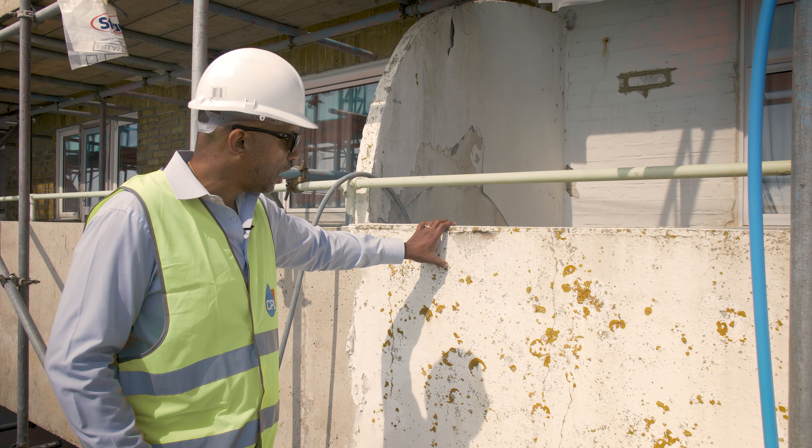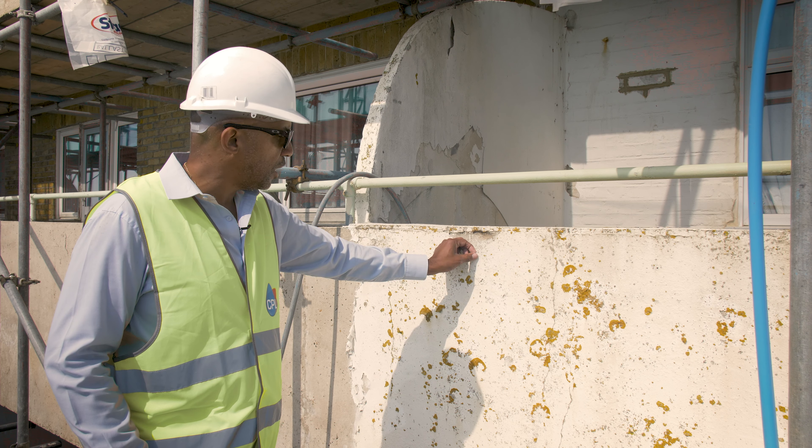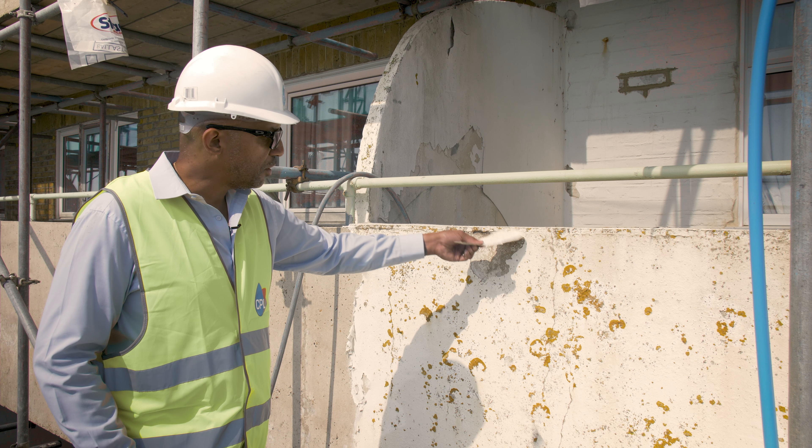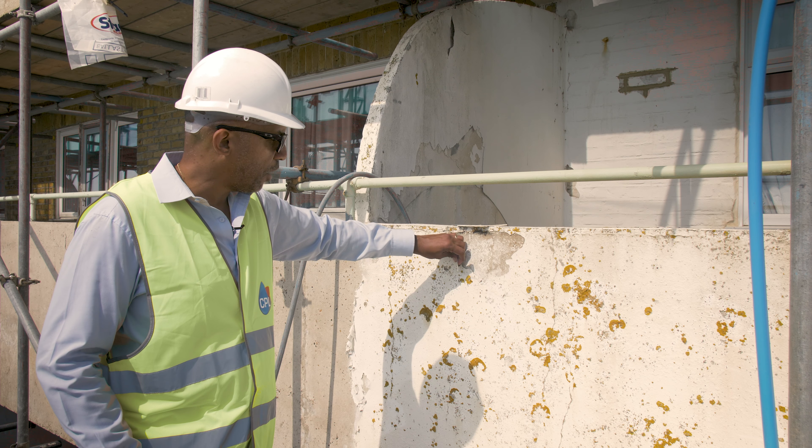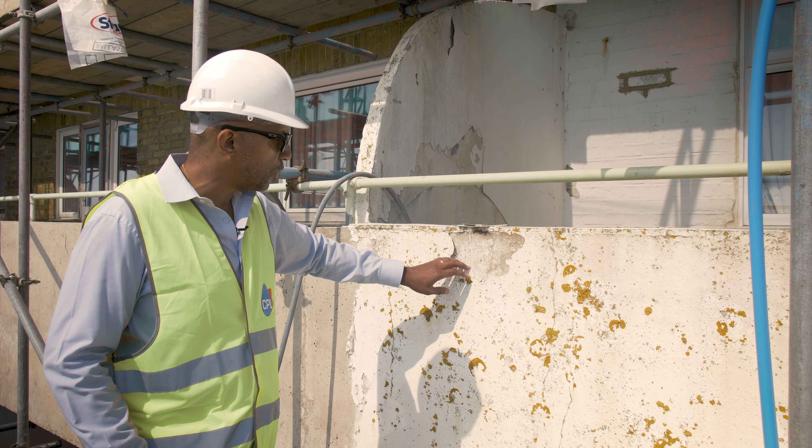This is a typical service we encounter when we get to site. You can see a number of layers of paint currently breaking off, so the contractors cannot decorate over the top of this — it has to be removed.